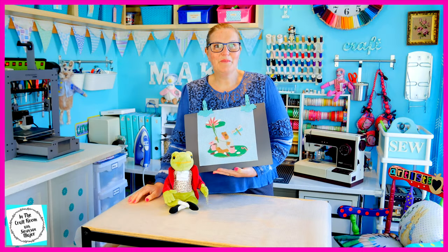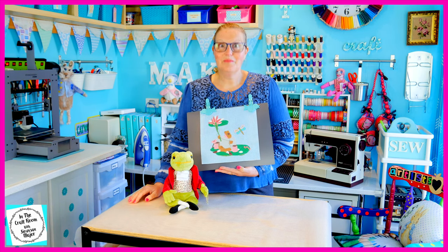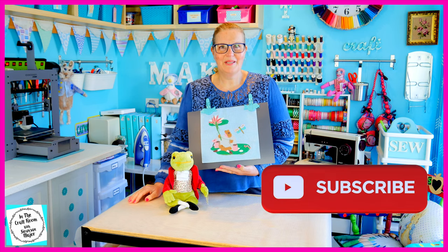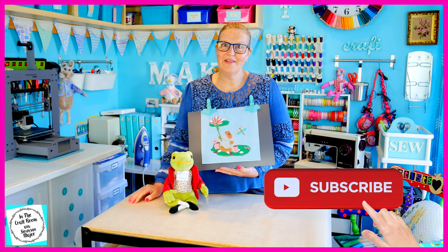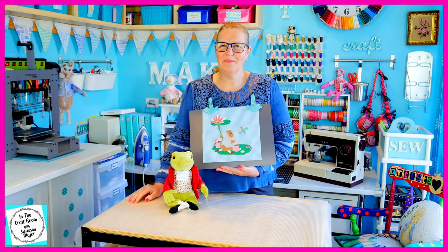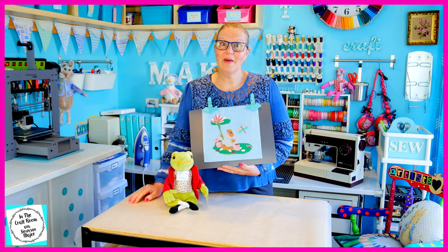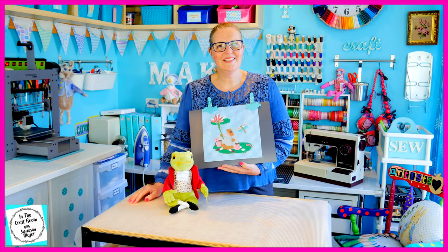I hope you enjoyed making your Mr Jeremy Fisher appliqué character square. Please don't forget to like and subscribe — hit the subscribe button as well as the bell to be notified of future episodes. Please stay tuned for a sneak peek into our 100th episode coming up. I look forward to seeing you next time when we make our second churn dash square. Until next time, bye!